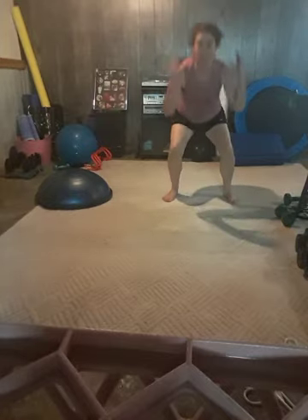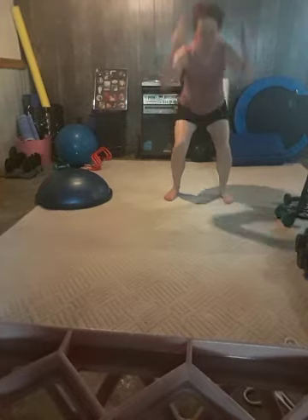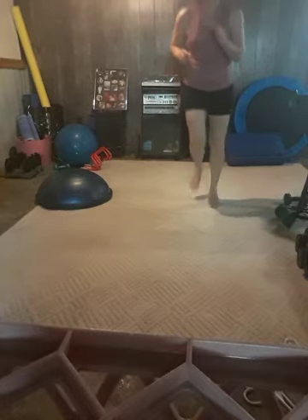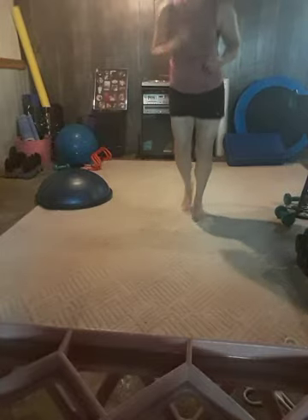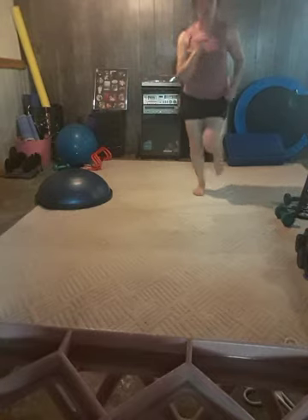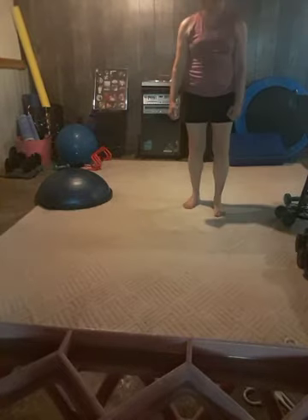You don't have to squat all the way down — you can just be here with a little hop. Good. And butt kickers — go! Running man. We're running towards our goals, we're doing awesome. Good, and rest.